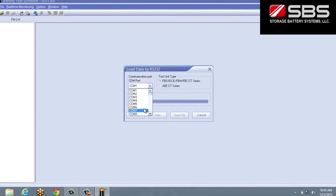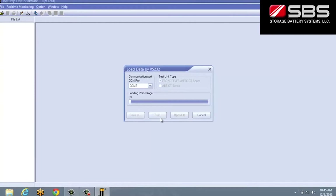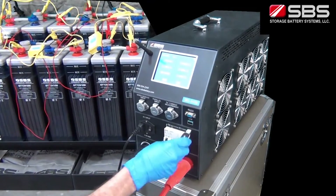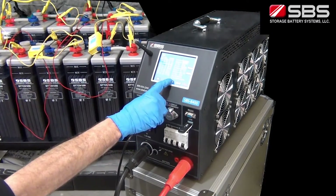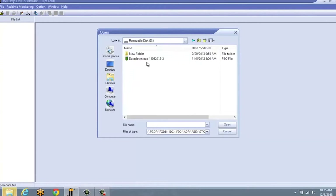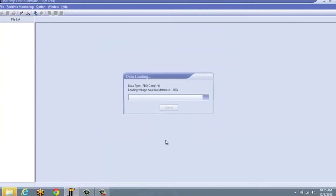To read data from the unit using the RS-232 connection, select the Read Data Through RS-232 button on the menu bar. This will import all of the stored data from the SBS 8400. If you transfer data to the supplied USB disk, you can see the data files by opening the Open Data Files folder icon on the menu bar. Select the proper drive ID for the USB device and the list of test results should appear. Click the file name to open the test data of the file you want to view.